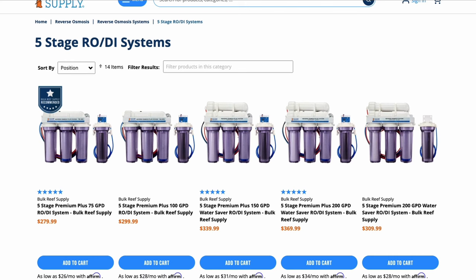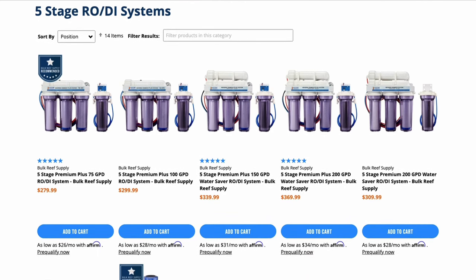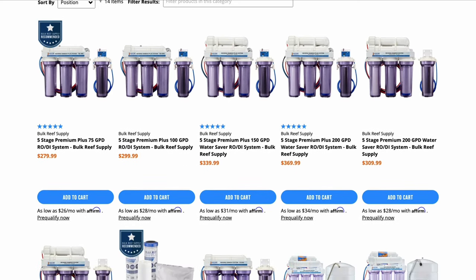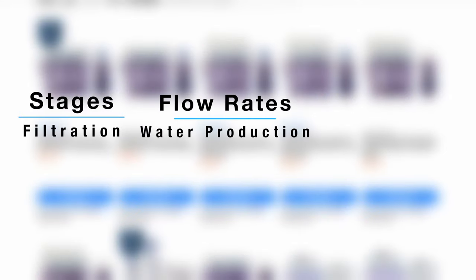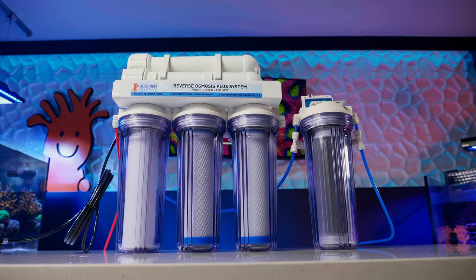With that said, we have plenty of different RODI systems to choose from in various configurations, but the features of all these different systems can actually be broken down into three simple categories: stages, flow rates, and accessories. Once you know what each of these categories are and how they change the performance of an RODI system, you'll be able to choose the right system for you.